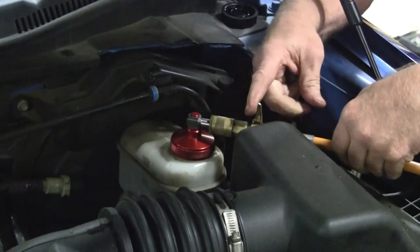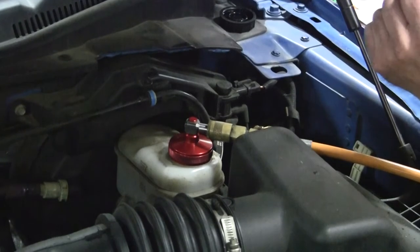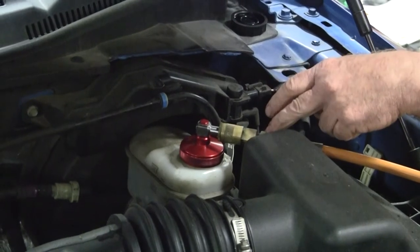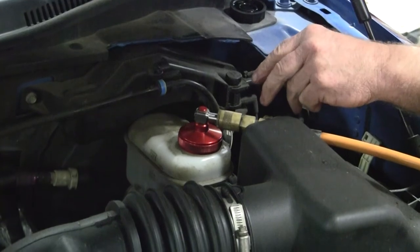We'll go ahead and open up our ball valve on the end of the hose so that we can get flow. Now we'll go back down to the brake machine, turn it on, pressurize the master cylinder with about 10 to 12 psi, verify that we don't have a leak, and then we'll start our flush.